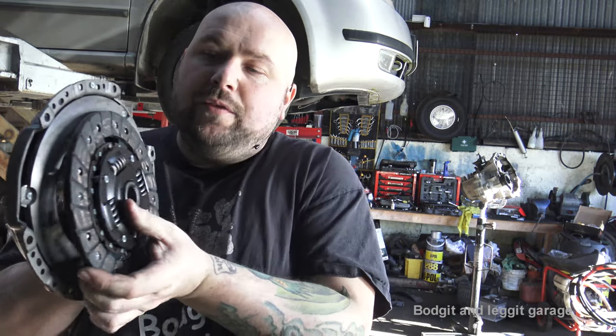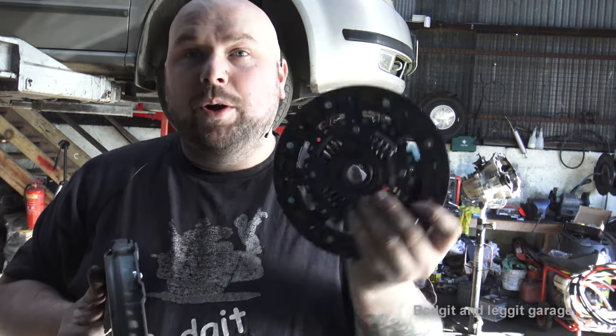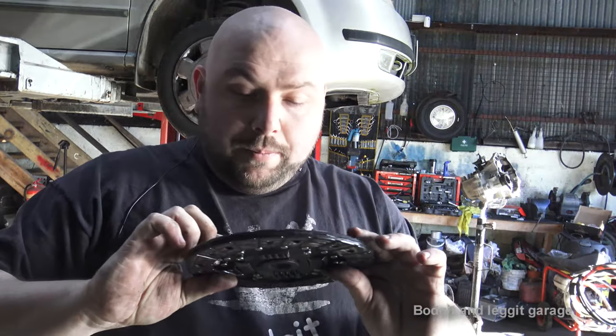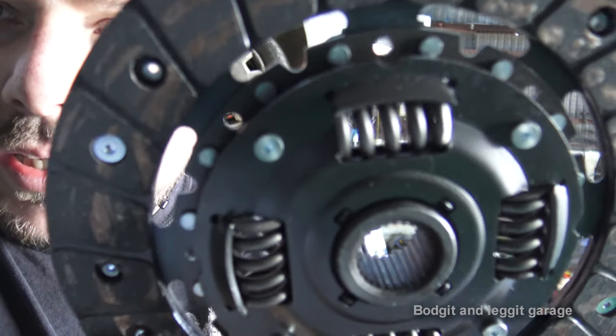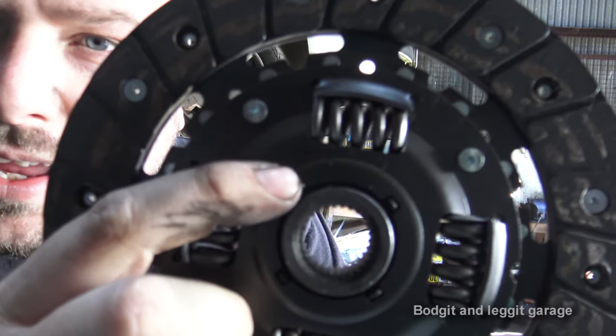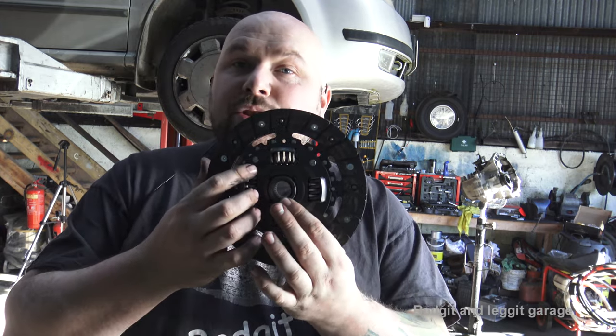The engine would be here, so don't face the protruding side towards the engine — face it in towards the gearbox. If you face it the other way it's going to hit, it's not going to work properly, and it's going to make horrible noises. Most clutches actually say 'gearbox side' on them, which is very important. If both sides look the same, put the thickest side towards the gearbox, unless it says something different.